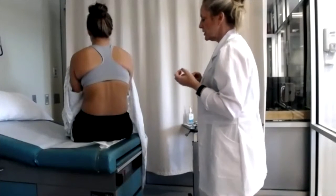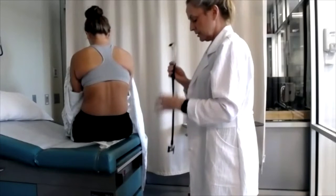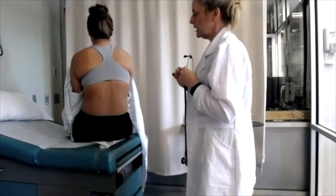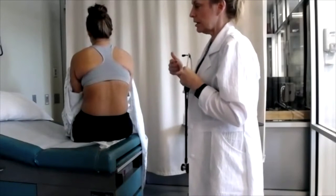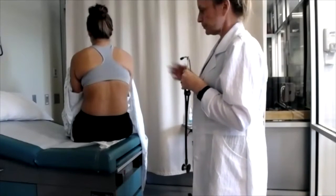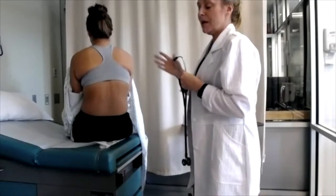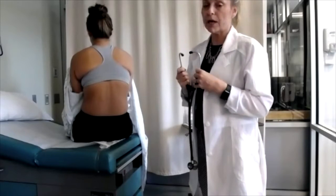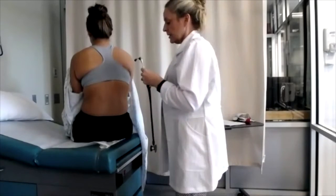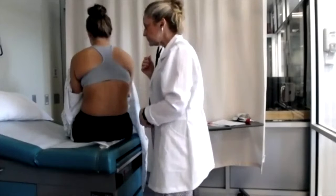Then we move on to auscultation — you're listening for breath sounds and any adventitious breath sounds. Use the diaphragm of your stethoscope, making sure you're comparing sides as you go, having the patient take a deep breath in and out. Listen for the entire respiratory cycle before moving your stethoscope. I also want to remind everyone that if a patient has to take a lot of deep breaths in and out, they may become dizzy, so check with your patient to make sure they're tolerating this okay. You're going to start above the scapula area to listen to the lung tissue on the back.